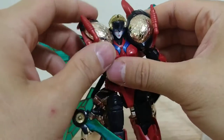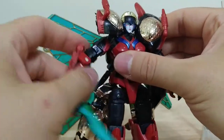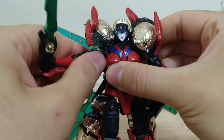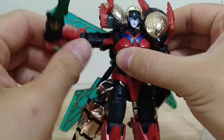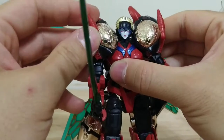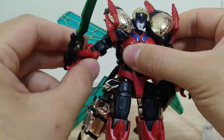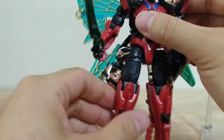She has these shoulder pads on ball joints, so they get out of the way of her shoulders. Her shoulders are also on ball joints, so she's got a lot of range there. She has a bicep swivel and elbow — all the articulation of the base Titans Return figure.